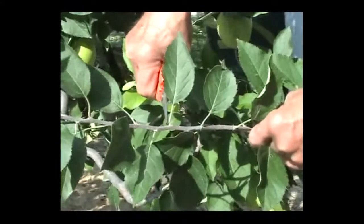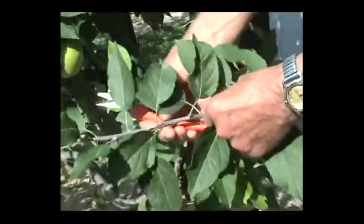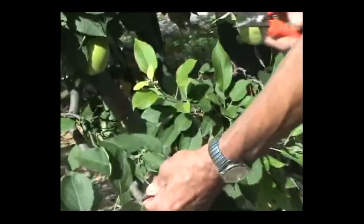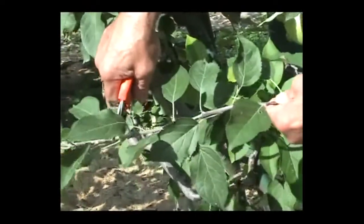Even if you don't see the little baby leaf bud in there, it's there — even if it's too small to see. The good buds are toward the more mature part that grew during the year. This wood is a little more mature and easier to work with, so I don't need all of the tip end.